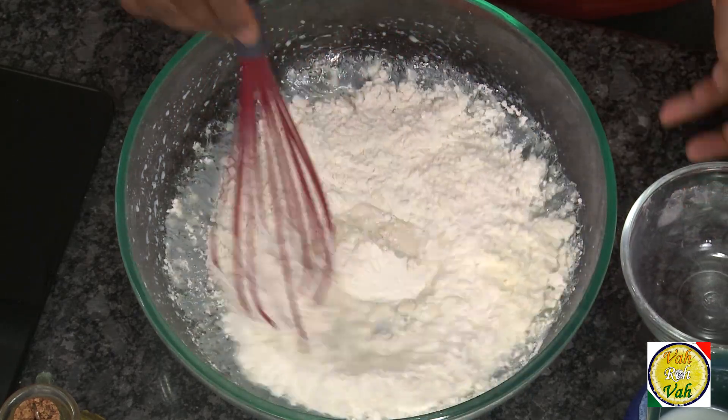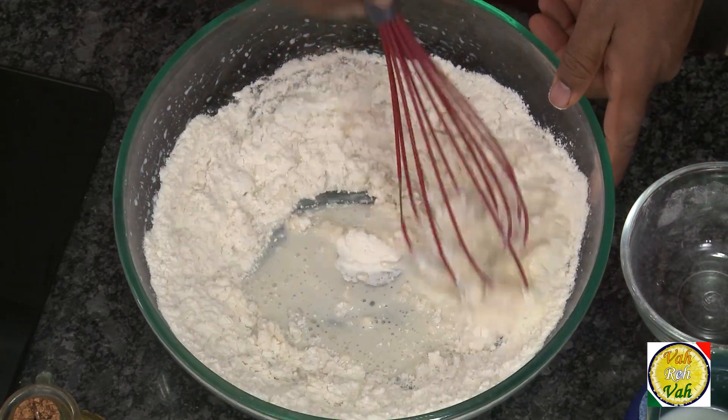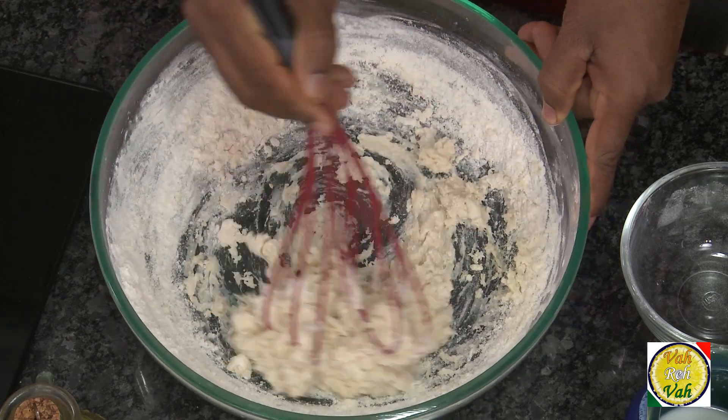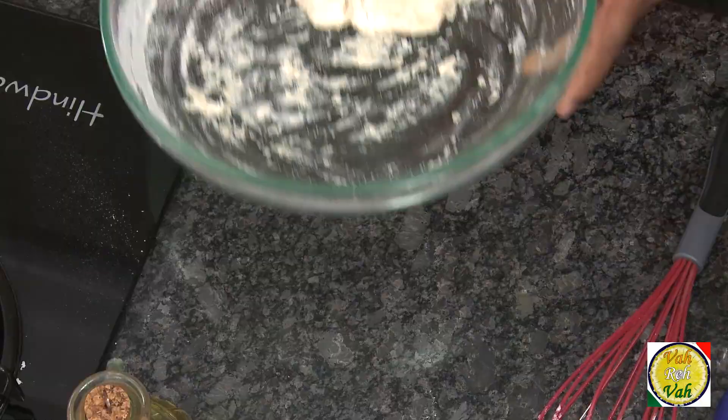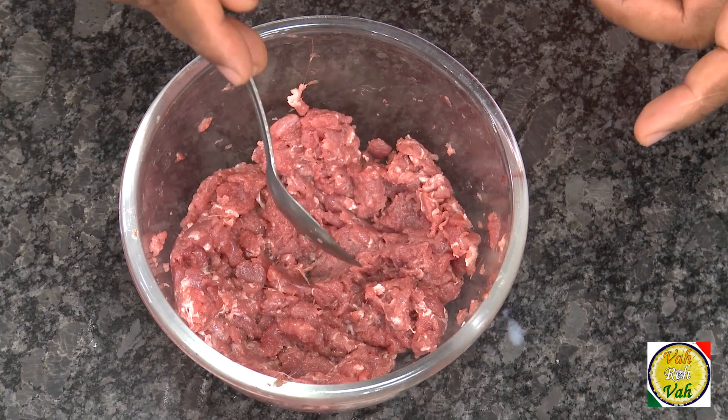To this add one cup of all-purpose flour, then just make it into a dough — the same way we make naan dough or pizza dough. I have to put my hand in now to make this dough. Just let it ferment for around 40 minutes and then we're going to make our Sfeeha.